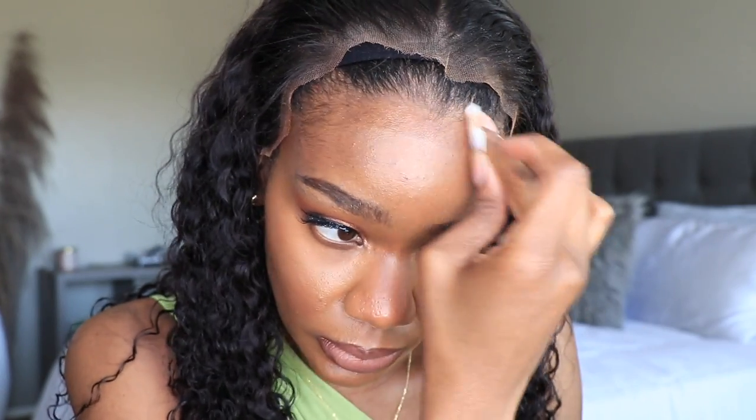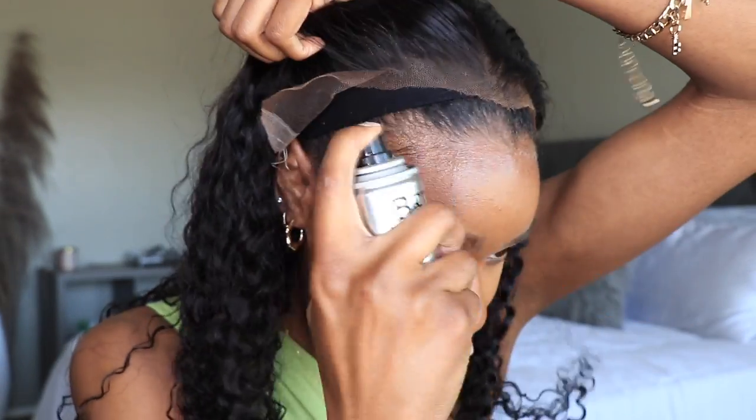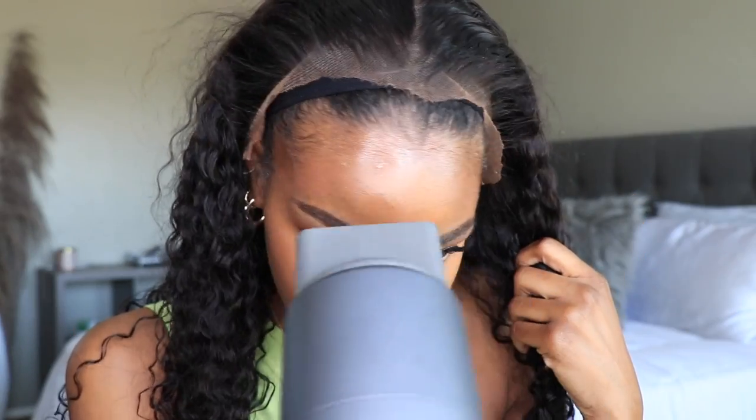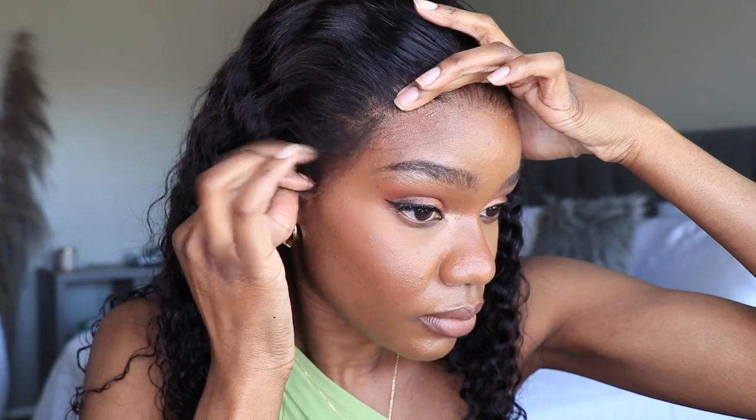You guys can see it melt right down into my skin. What I'm going to do now is adhere the unit down. I like to use my Bedhead Hardhead mini hairspray and I just spray a bit of it on my forehead and then blow dry it down. I like to do this a few times just so that it becomes extremely tacky because we don't use glue over here. I want to keep my edges — they're already pretty bad. But then I apply the unit on top of that.